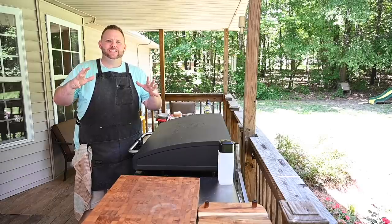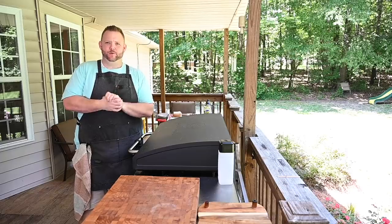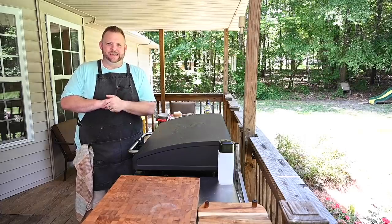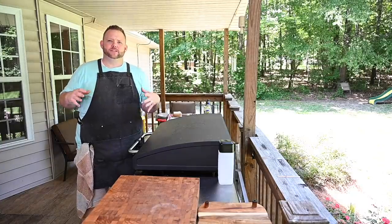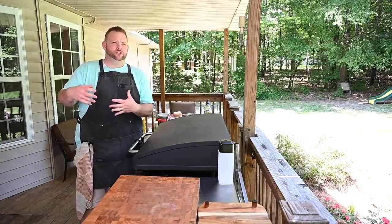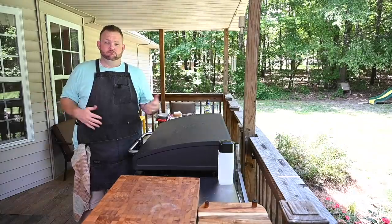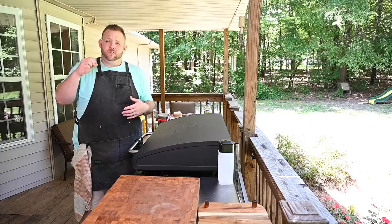Hey, what's up everybody, Hungry Hussy here. Today I'm going to do a little patty melt for you — that's right, we're going to get all situated with Miss Patty today. Been wanting to do a patty melt for quite some time. This is going to be a non-traditional patty melt. A traditional might have rye bread and maybe Swiss cheese, but we're not going to do that — I'm going to do a Hussy patty melt.